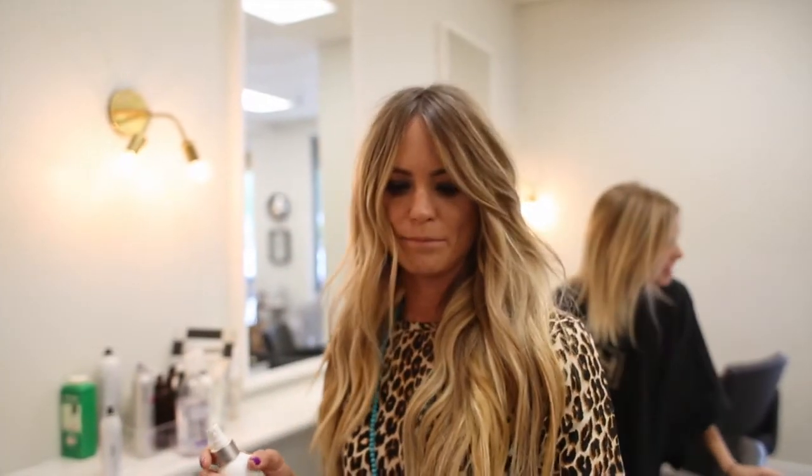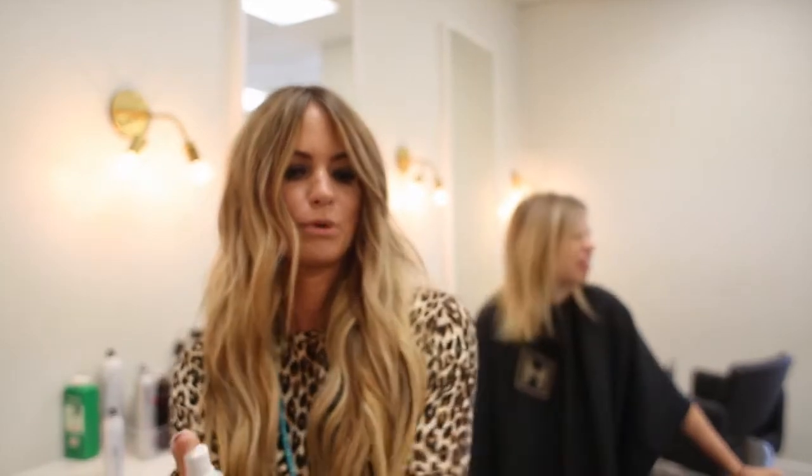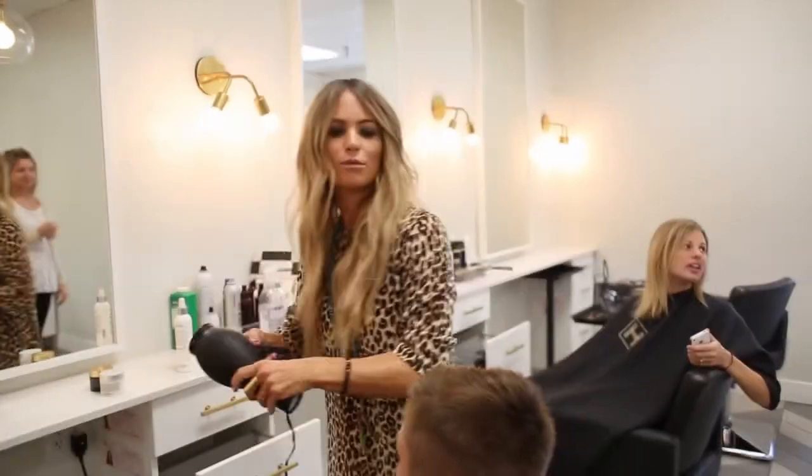Today we're going to show how to style a boy's haircut. I'm going to use beach day spray and spray it in his hair to give it texture, and then I'm going to blow dry it for a second.